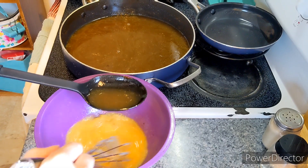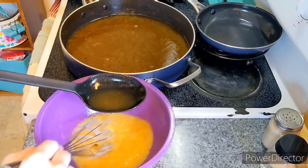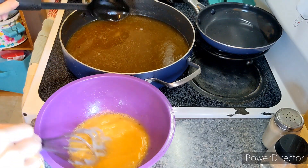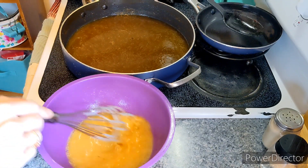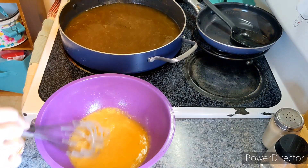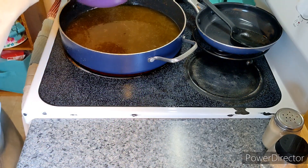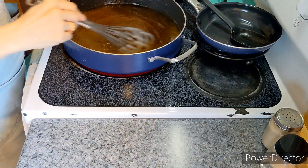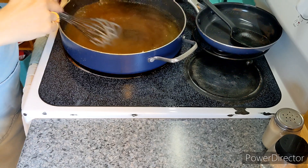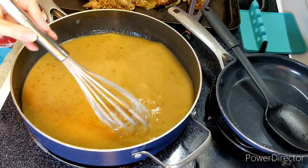I should have also said to taste for seasoning. I tasted mine off camera so I knew it was just at the right spot. Now I'm going to stream it back into the broth.